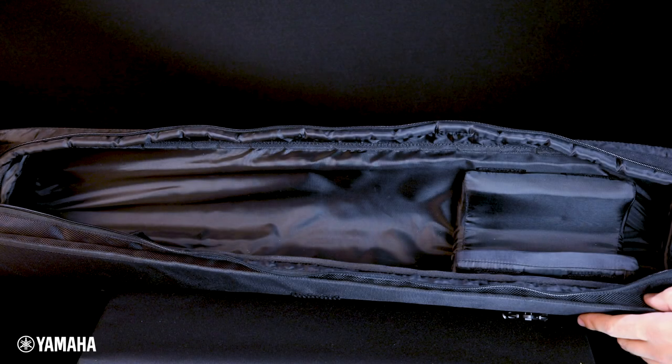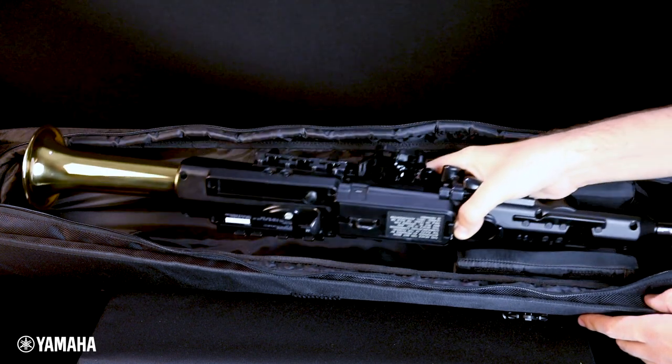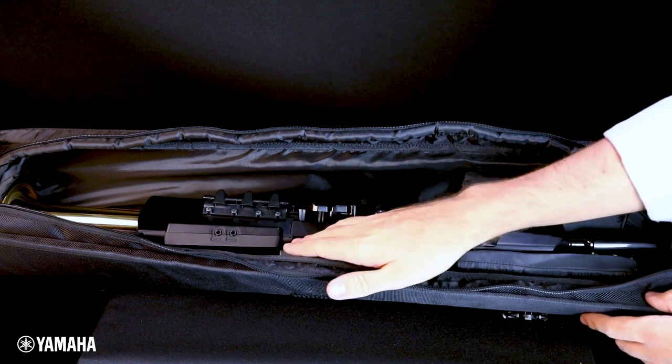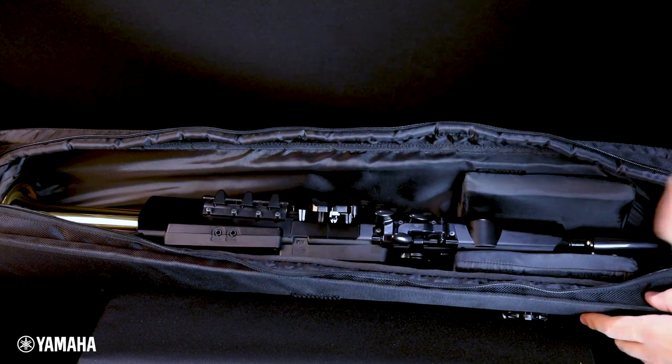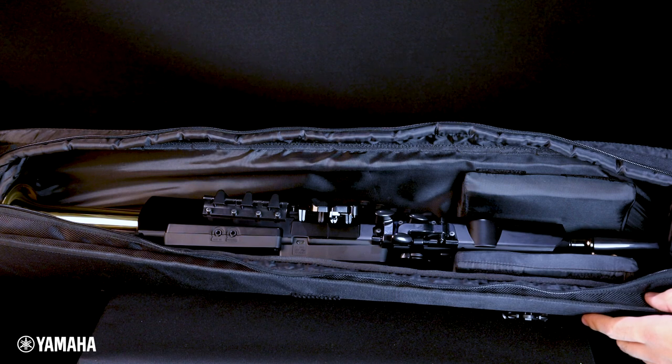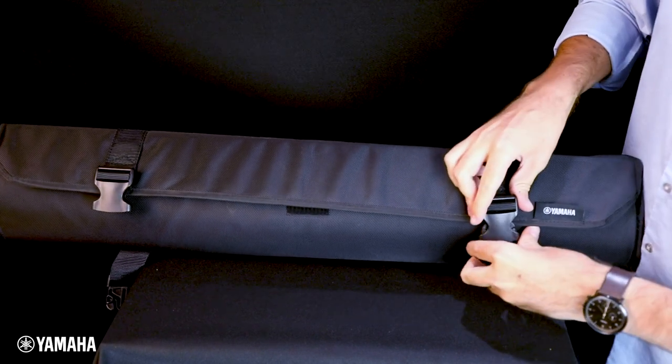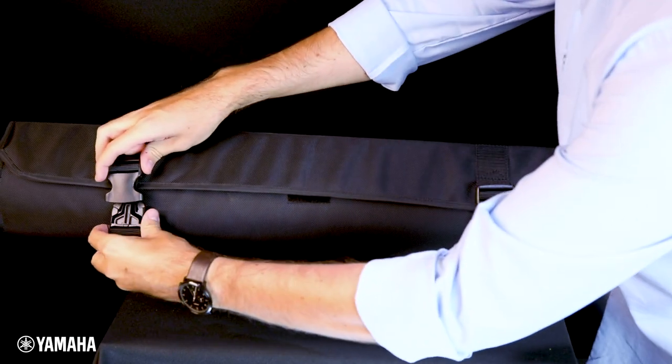Always store the YDS in the case with all keys open and no loose pieces in the case that could cause damage. The mouthpiece end of the instrument should be on the padded right end of the case with the headphone jack and other ports facing upward. Accessories should be stored in the interior pocket. Be sure that the zipper and flap are completely closed and both buckles are securely fastened.